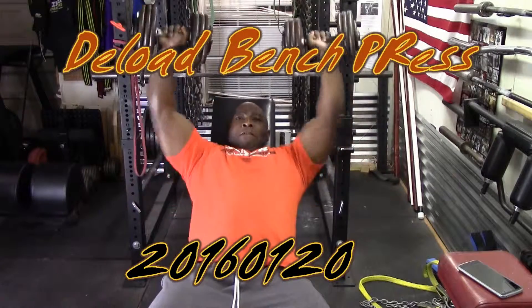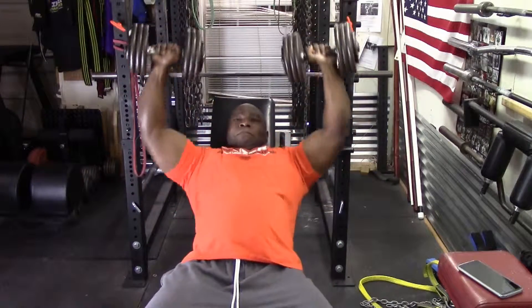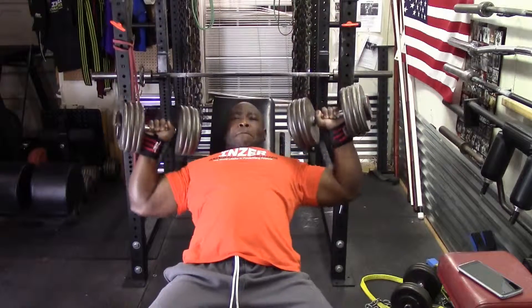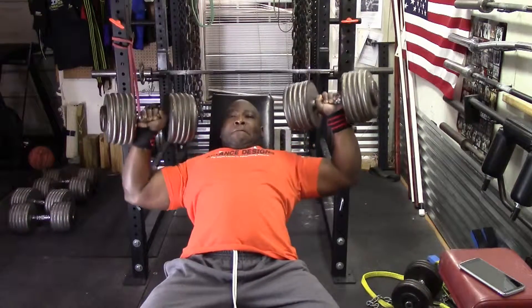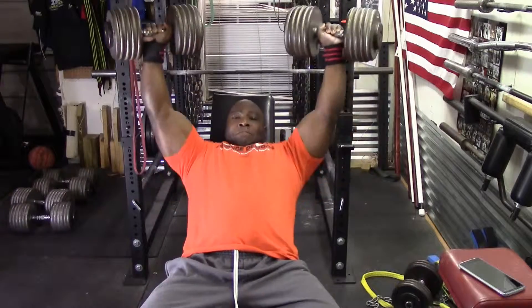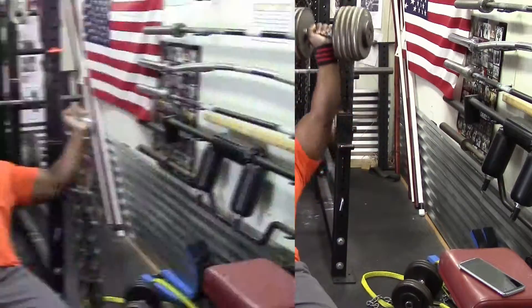Today was a deload day. I decided to do incline dumbbell presses. I'd end up doing four sets, increasing the weight each set — four sets of 10 to 12 reps. I went moderately light, not really heavy at all.